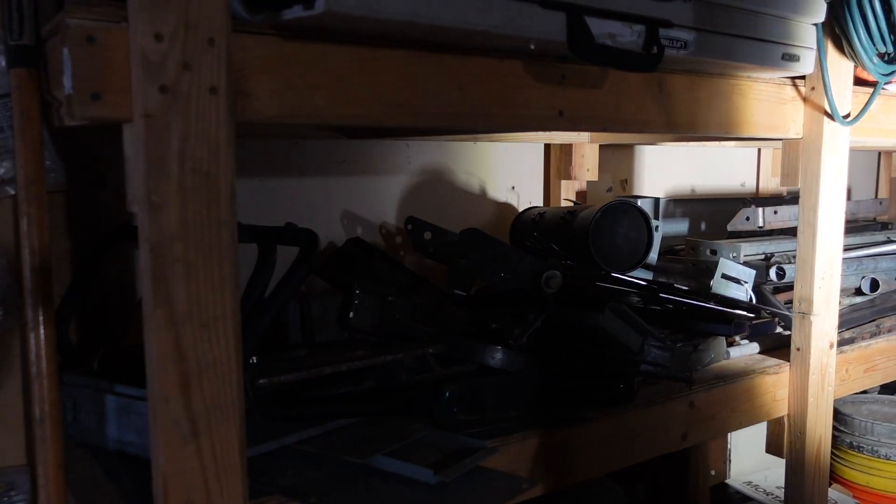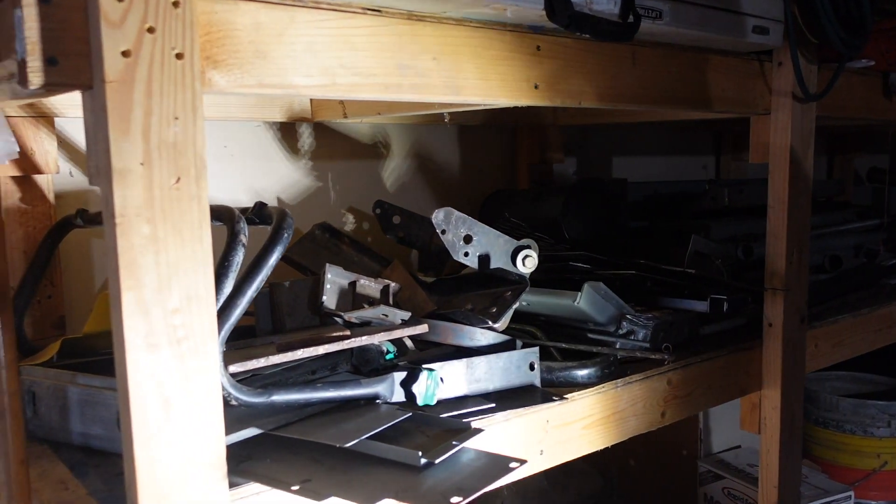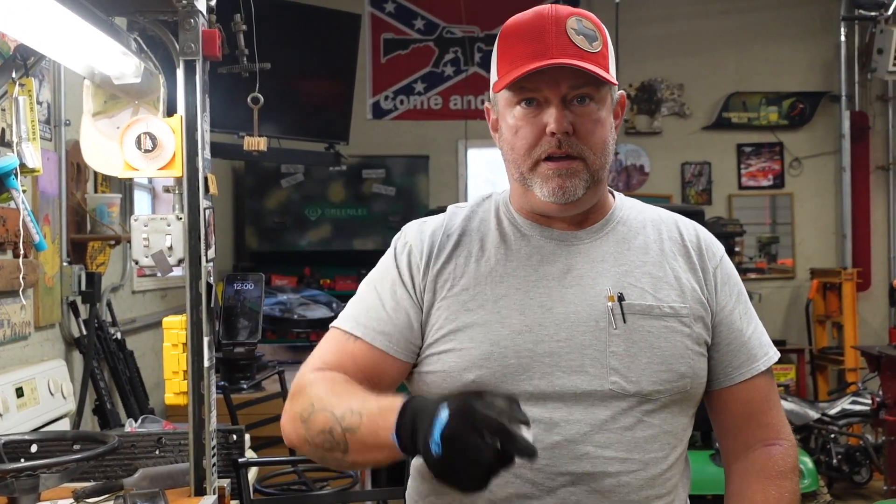Over here on the shelf is where we keep all our scrap stuff — all our steel. We're going to see if we can find something to fit inside and we'll be back with you in a minute.